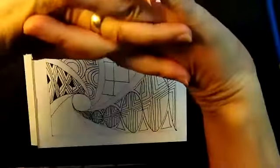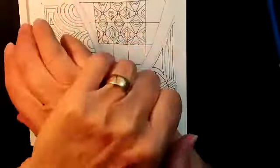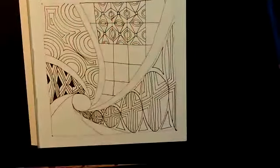Before I do the coloring, I'm just going to take my hands and give them a little love — maybe give them a little rub. They work hard, especially in the summer: gardening, kayaking, sailing. They get sore, so give them a little love, a little break.